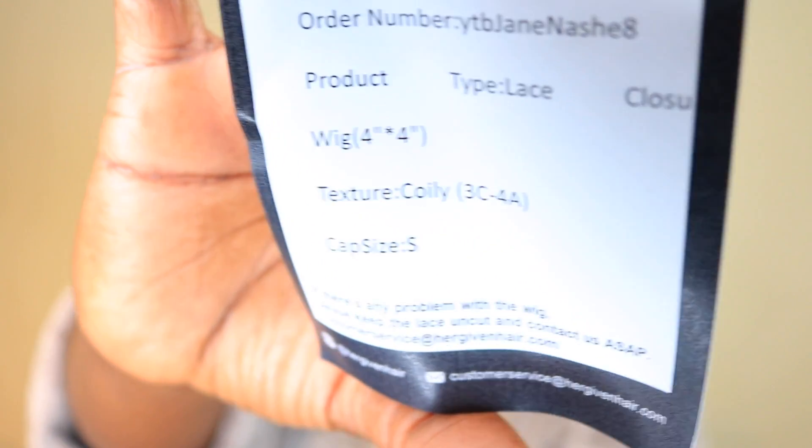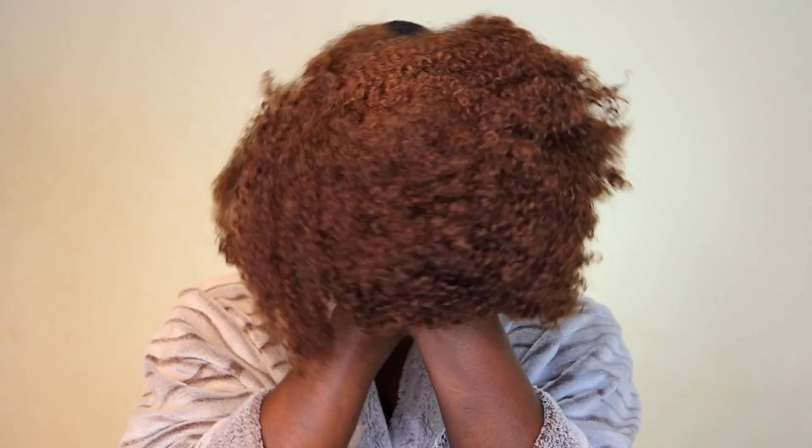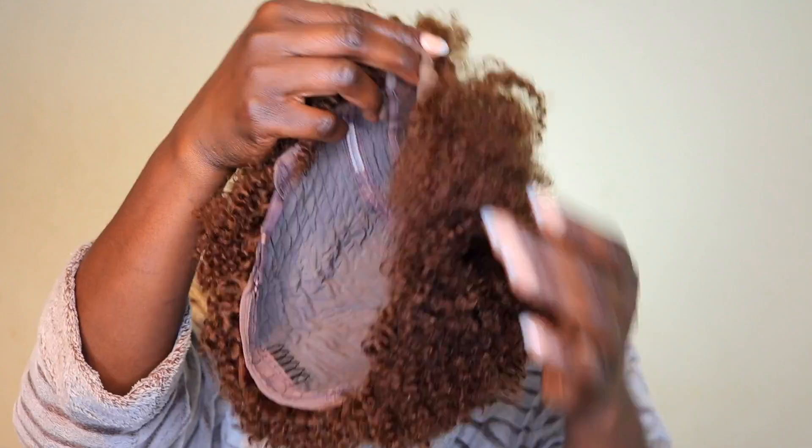I'm here with this new unit I received from Hairgivenit Company. I'm just showing you guys what the product comes with — all these accessories including a leaflet that shows you all the products suggested for you to use. This is what the unit looks like, and my first impressions were like, wow, this is a very vibrant color.